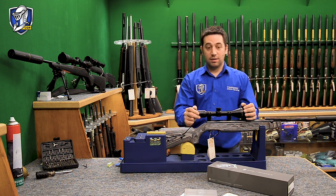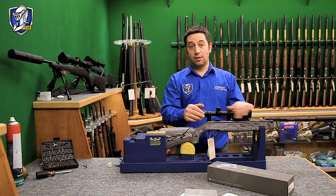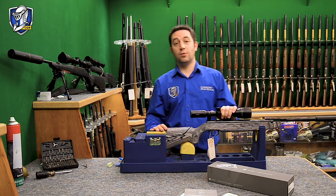That's basically it. I hope you enjoyed that and found it informative. If you've got any questions on setting up a rifle scope or need any tips or pointers, feel free to call the store. Thanks for watching.